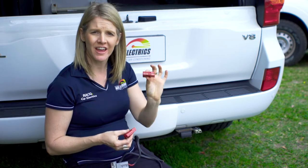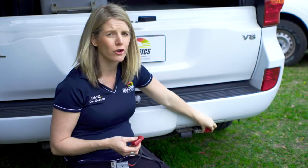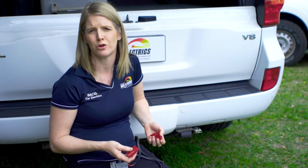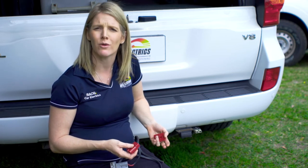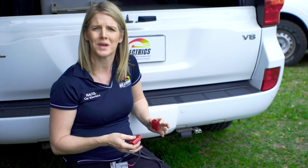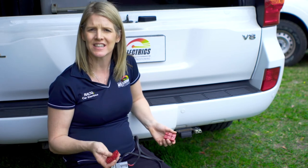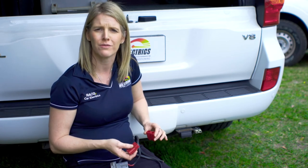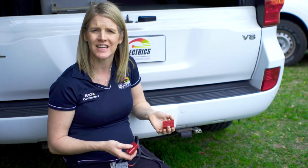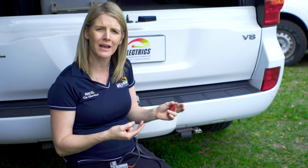We'll also regularly fit another Anderson plug to your tow bar if you've got a caravan that requires power to ESC, which is electronic stability control. Although your ESC can be run through a 12 pin if necessary, we recommend using an Anderson plug because it's a more secure connection when driving and offers ease of disconnection if you're going off-road. It's common practice to use a red Anderson plug for ESC and a grey one for your charge feed on the back of your car so you can easily identify them.